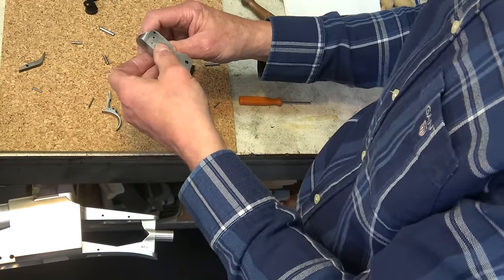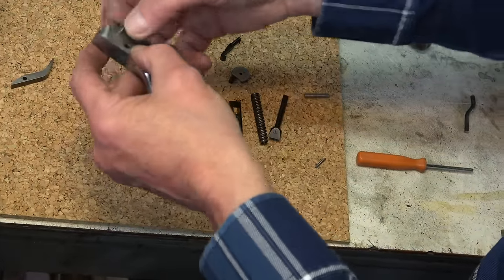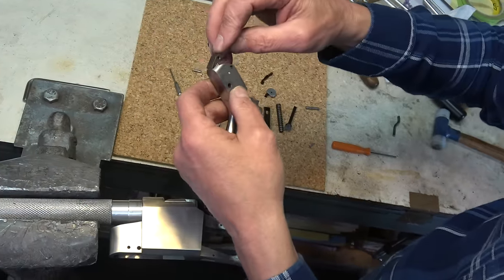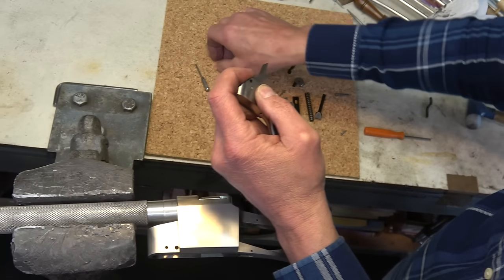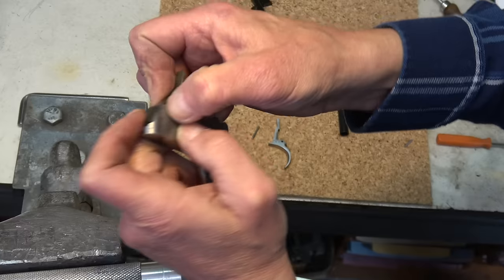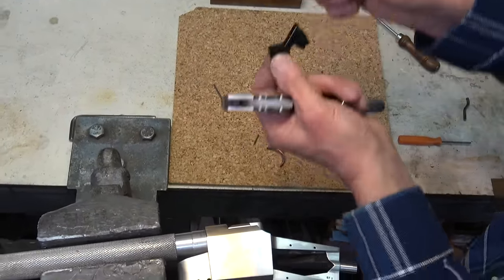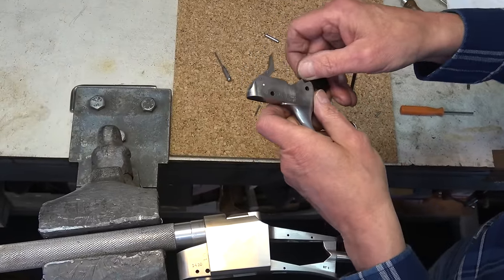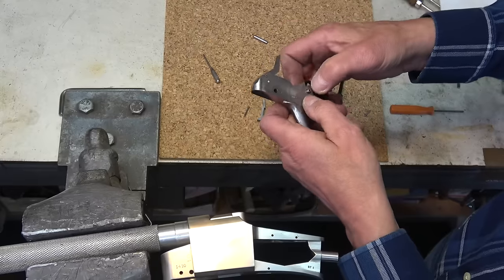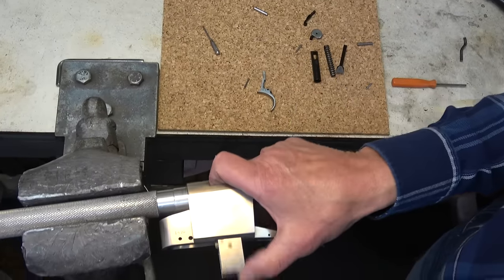Got it in. Put the two millimeter pin in here — and that's in. You can see the action of the spring. Now push the extractor in, line up the hole, and put the three millimeter pin in. Now the hammer — chain link in here — put it up so the short four millimeter pin aligns.